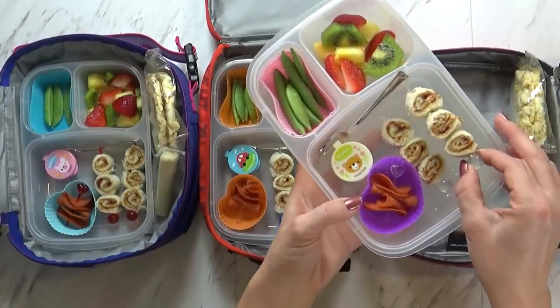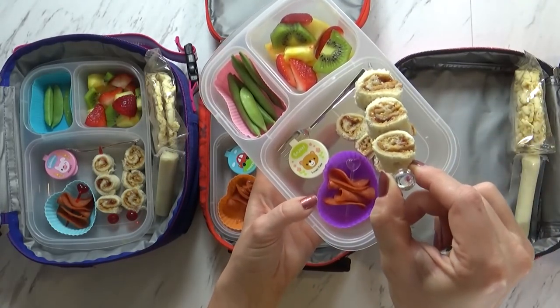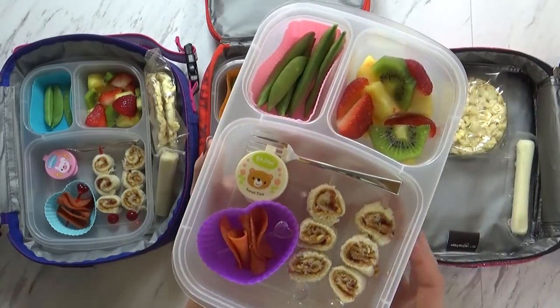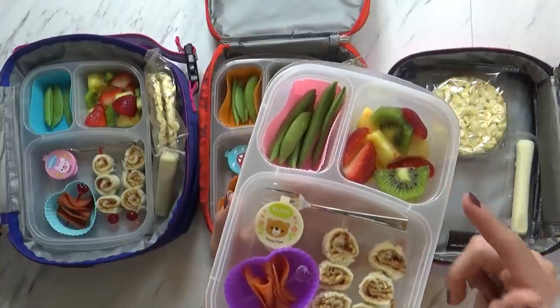I'm just going to put a thin layer of peanut butter all the way to the edges of the bread, and also a tiny bit of jam as well. Then I'm just going to roll these up and slice them. So essentially we have some PB&J sushi — super cute and easy to make. Then I just took our PB&J roll-ups and added them to a skewer. This is a plastic reusable skewer that I got from Daiso. Now to go along with that, I have a really beautiful looking fruit salad with some pineapples, strawberries, and kiwis.